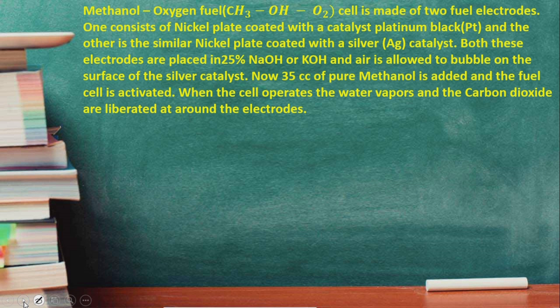The cell is made up of two fuel electrodes. In the hydrogen-oxygen fuel cell we have two carbon electrodes, but here we use two different electrodes. Both are nickel plates, but one is coated with platinum black and the other is coated with silver as a catalyst.